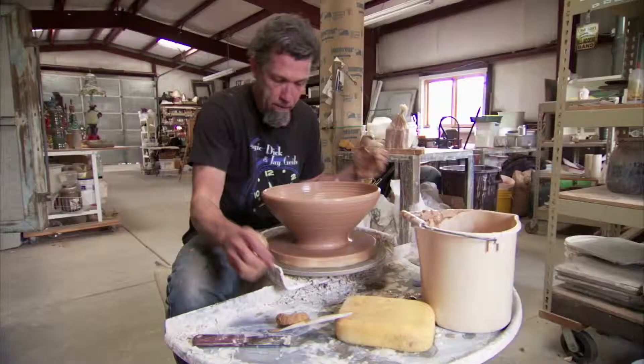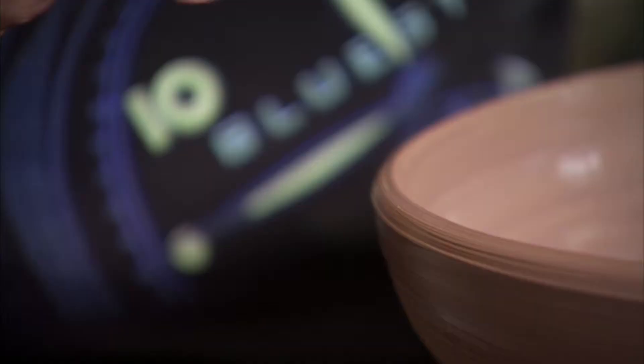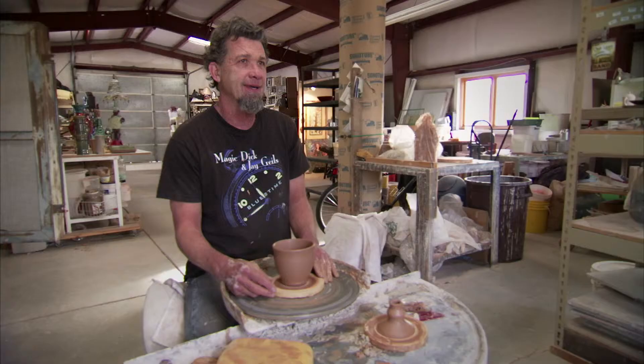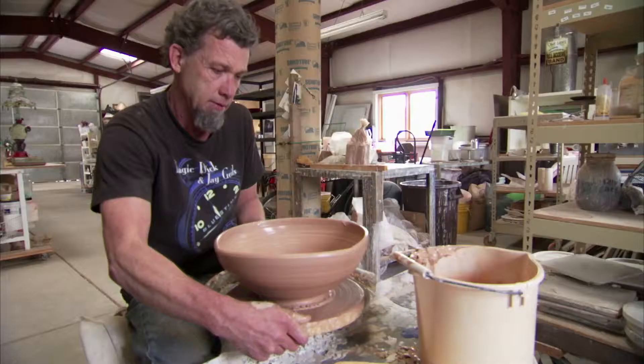I first saw Tom throwing on the wheel at UCLA. It was my last year there and it was his first. I was really fascinated with his work — it was just so refined and beautifully done. And I said, I want to paint on one of your pieces. At first he was like, you want to work on my work? I like to embellish my own work.